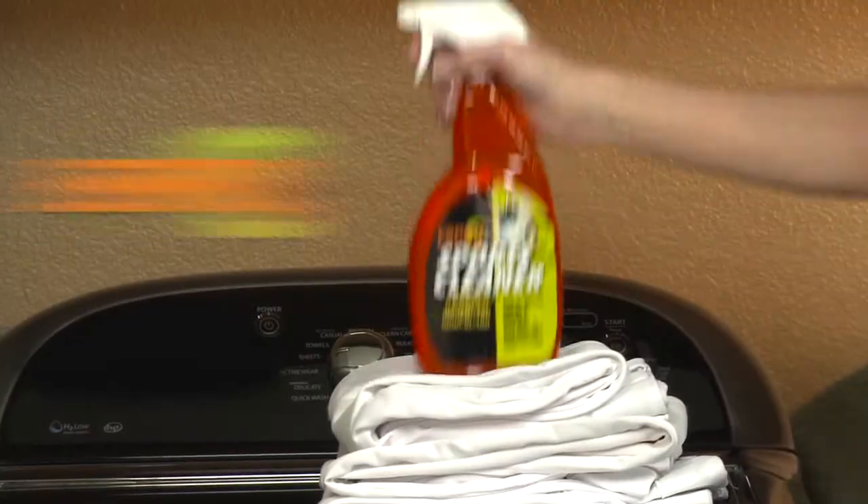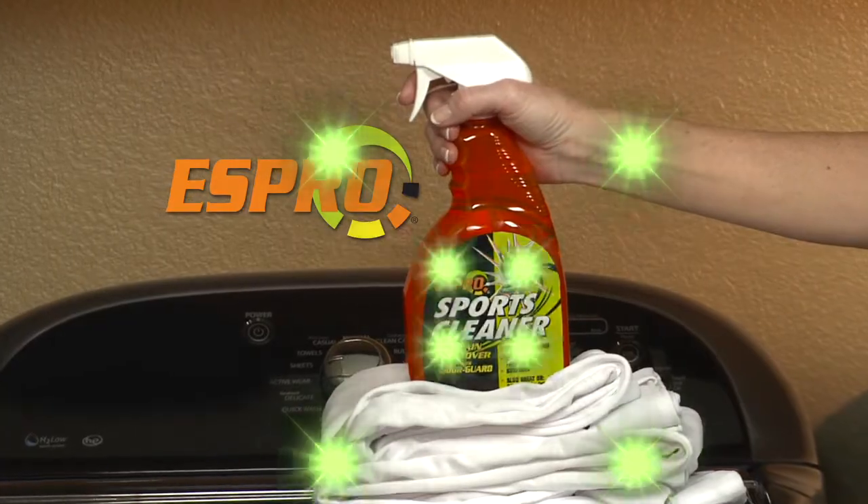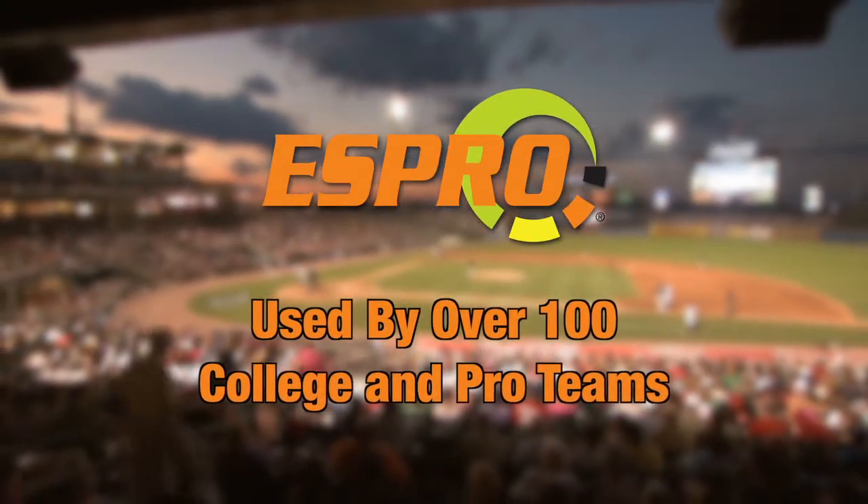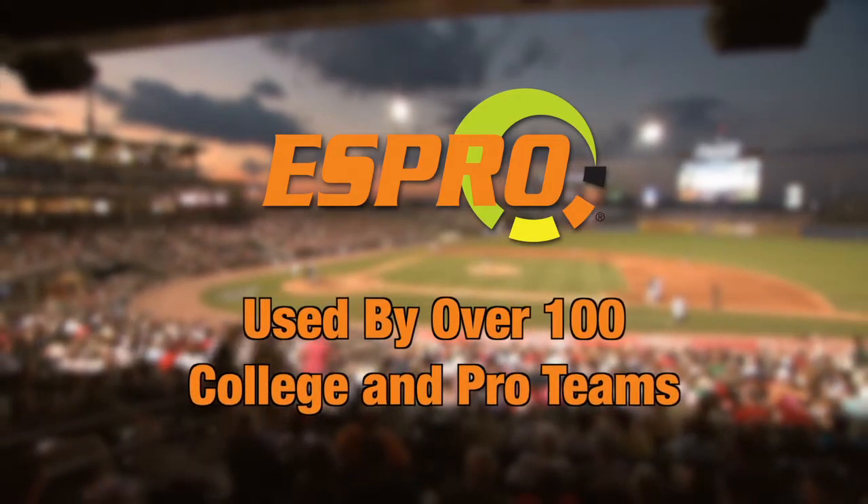Baseball pants never end the season looking quite the same, but S-Pro Sports Cleaner changes everything. Now you can trust the same laundry stain remover used by over 100 college and pro sports teams.